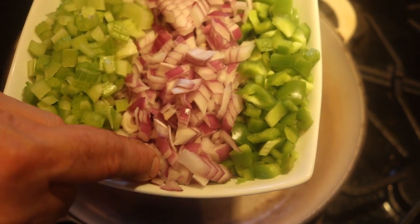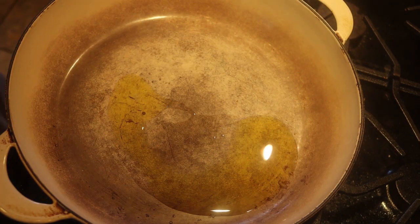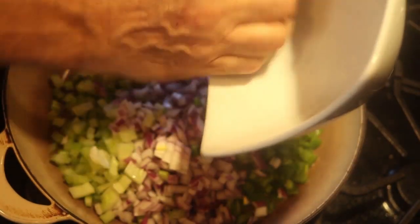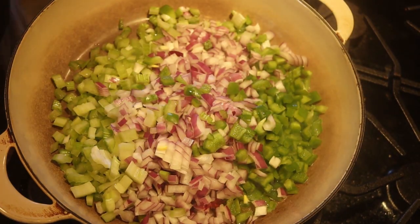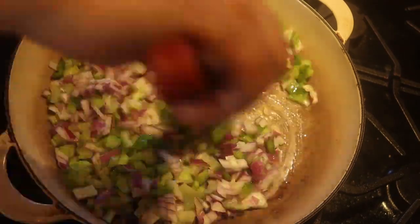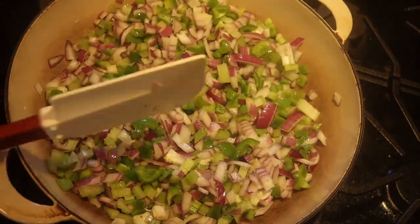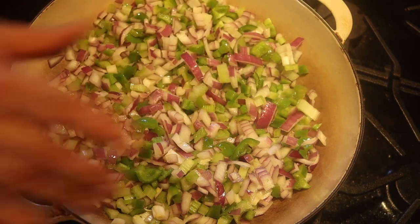I have one green pepper, one onion, and two celery stalks. Start with just a bit of olive oil — two teaspoons, good enough. I'm going to cook these vegetables down; it'll take about five minutes. Notice the vegetables are nicely diced, about a quarter of an inch. I don't want them too small — they'd just disintegrate into the sauce. But I also don't want them too big, because I want them to be part of the sauce.